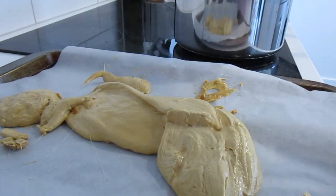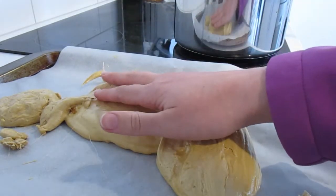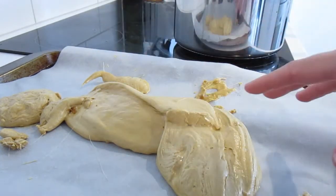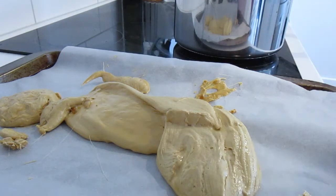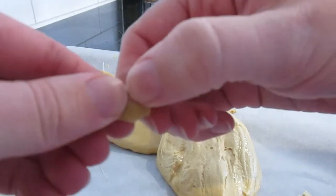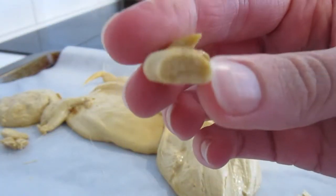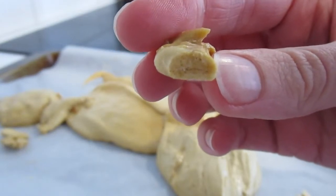Once you've let your honeycomb cool, on top it should feel rock hard and not feel hot at all. Mine still feels hot but some of the smaller pieces don't. Once it's cooled down enough, you should be able to just break it — it makes that nice sound — and you can see it just looks like honeycomb.